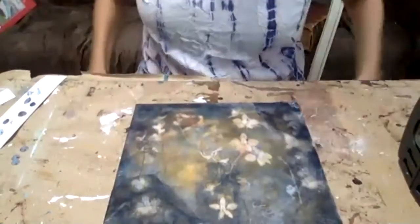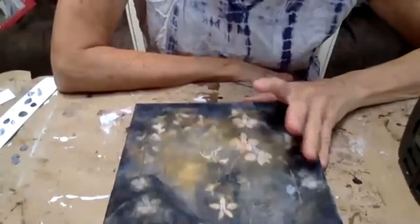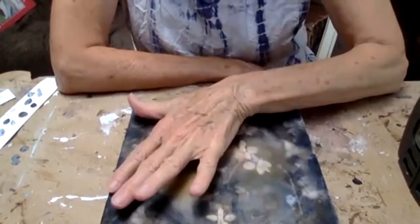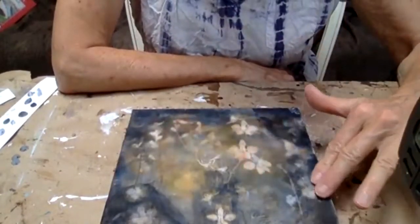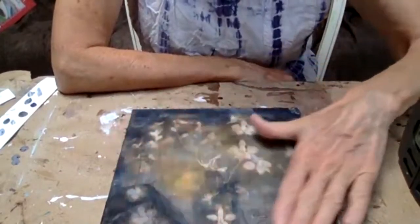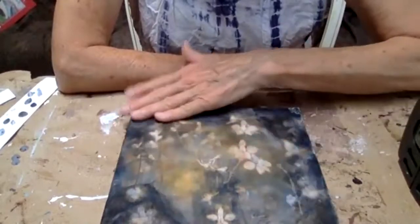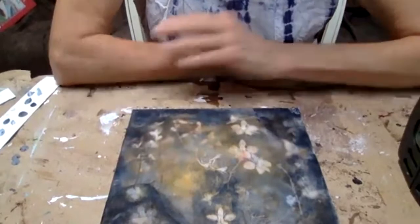If you're going to use texture, it's going to have a particular meaning. You need to think about what does that texture mean, and how is it working for you, what is it saying. But this one I wanted to have really smooth and very subtle.